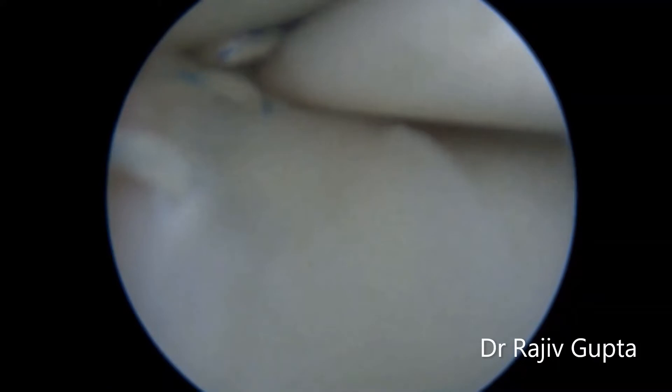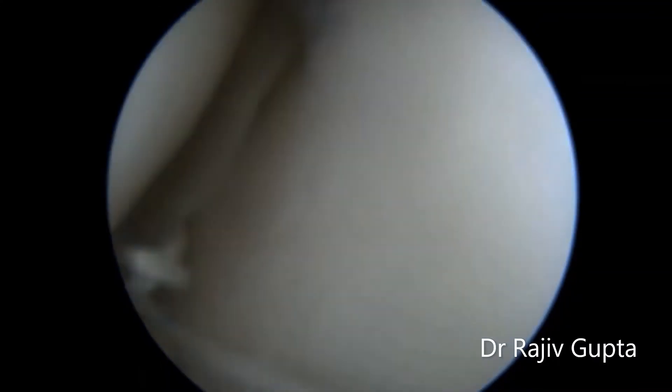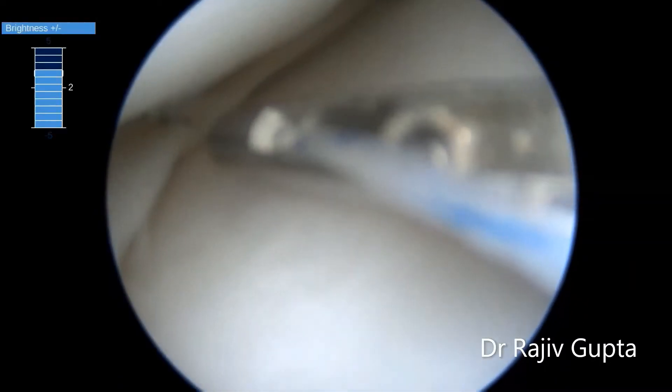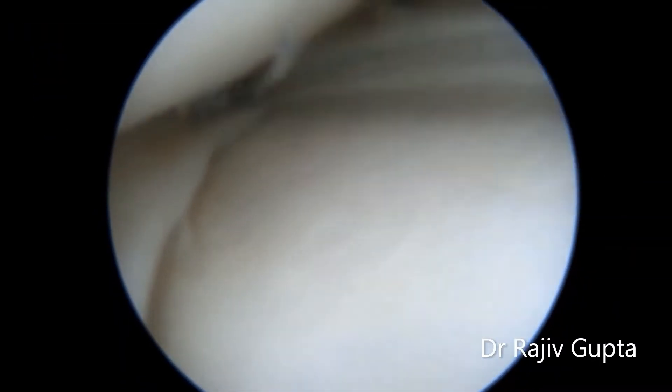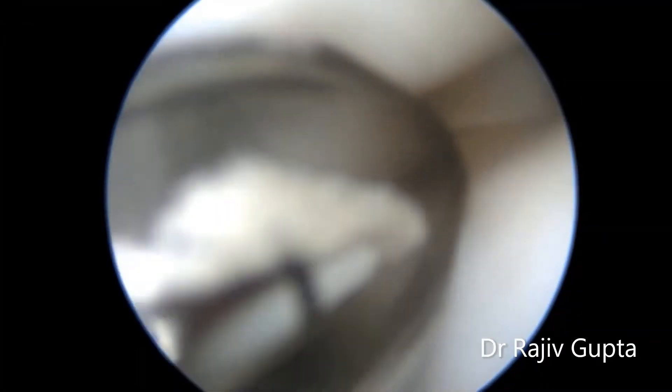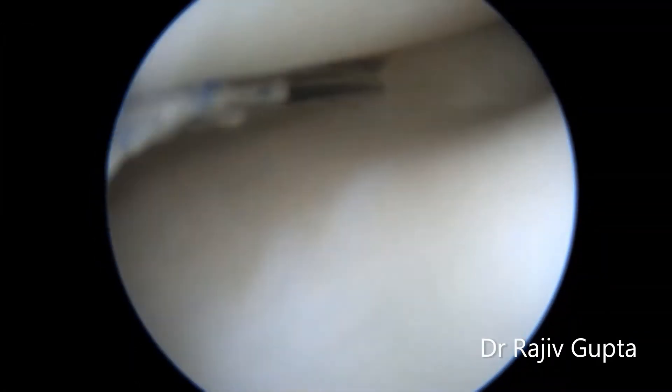After this, use the all-inside FastFix device to repair the posterior one-third of the meniscus. You can use two or three devices depending upon the size of the tear and the balance of the meniscal repair.